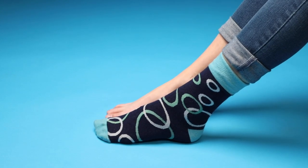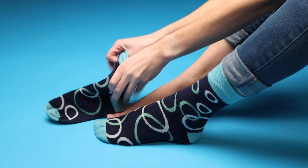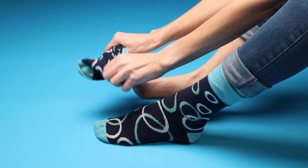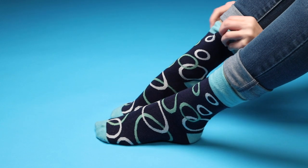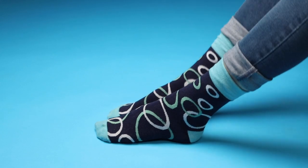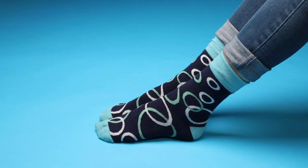Once the first sock is on, repeat the steps with the second sock. Thanks for watching, and remember: make your family a close-knit family.